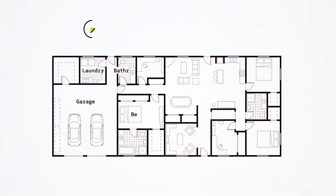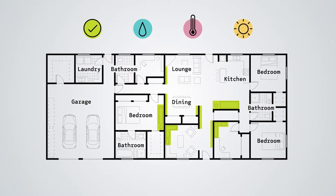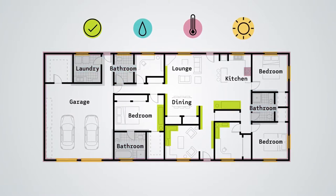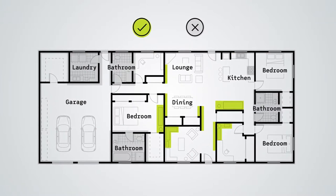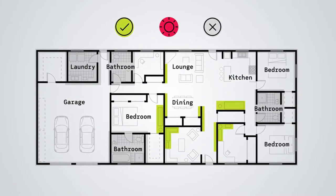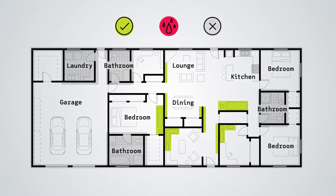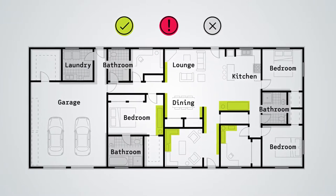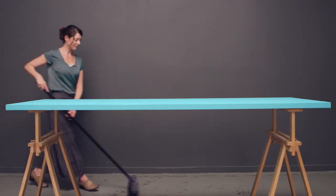First, prepare your space. A well-insulated room away from sources of moisture, heat and direct light will provide a stable environment for your exhibit. Remember sunlight, fluctuating temperatures, heat and high humidity can cause irreversible damage to your collection.